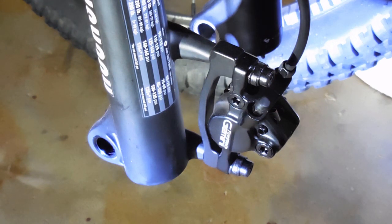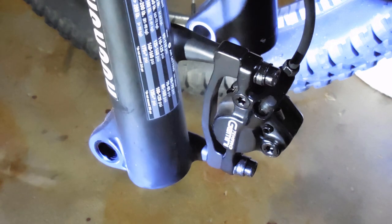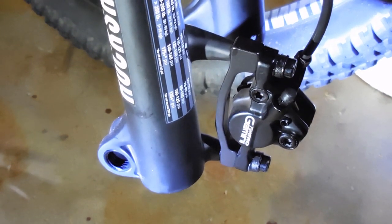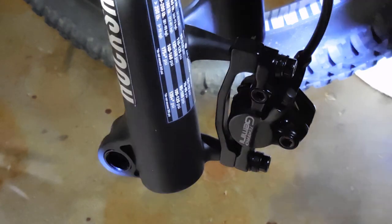I'm going to replace the pads on my Tektro Gemini brakes on a Diamondback Haanjo Comp. It's a 2015 — a lot of bikes around that time, 2015 and 2014, had these brakes and other hydraulic brakes, and they are pretty good. You can buy the Tektro brakes which I ordered on Amazon.